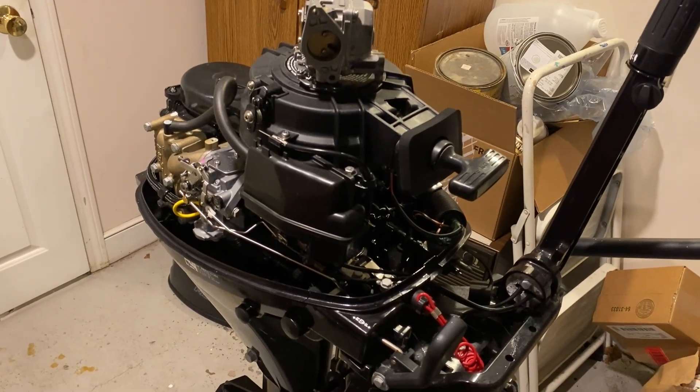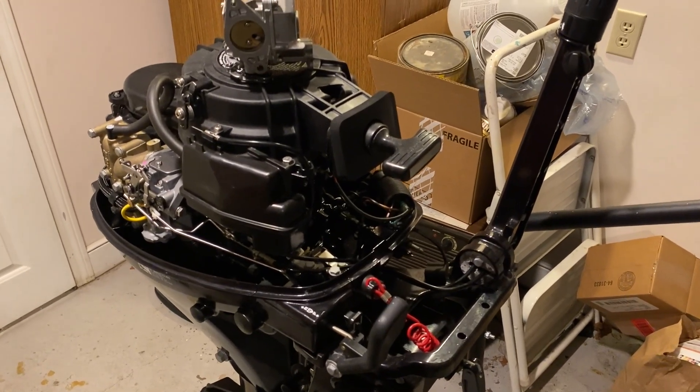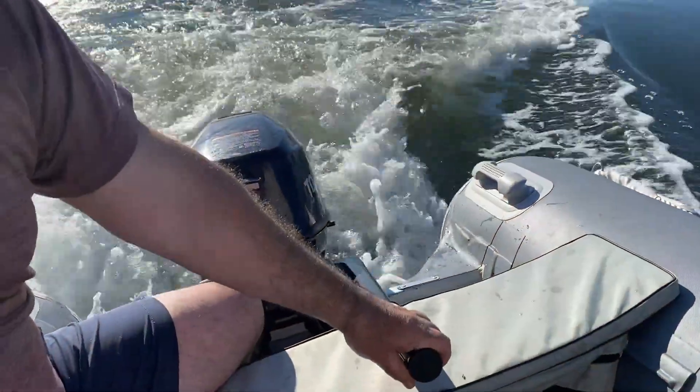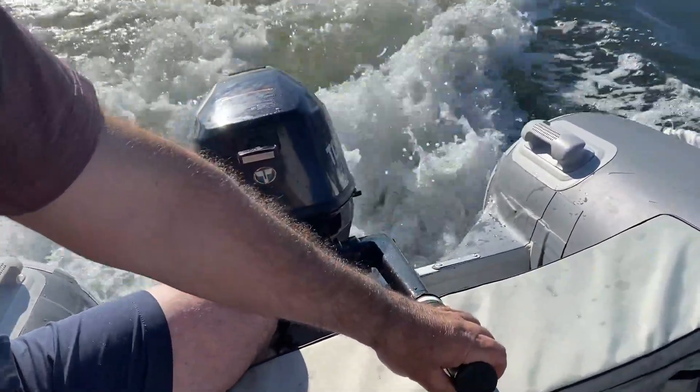Hopefully this is helpful to you. A 25% increase in horsepower should be enough to plane the boat with three people — and indeed, the engine runs great. This has been a great improvement, and now with three people in the boat, we are planing. If this is a project you'd like to do, I highly encourage it. See you next time.